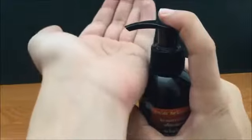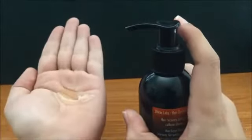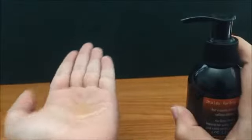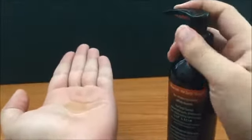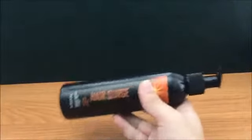Here's what you'll see when you pump it: one push gives you about the size of a nickel. You just work it up and you're good to go.